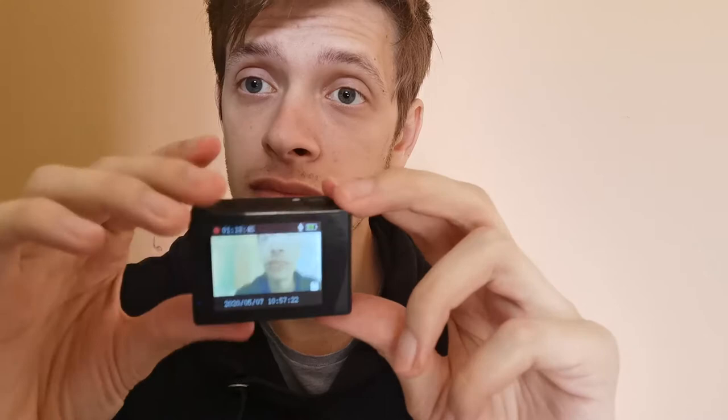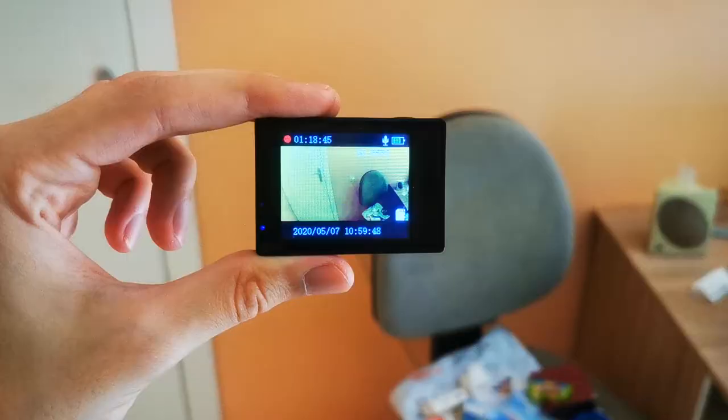This is a pretty impressive case, though, I have to admit. You obviously turn it on here - ta-da! How do I look? Let me see how it looks. Right off the bat, I can tell that it's not 4K.